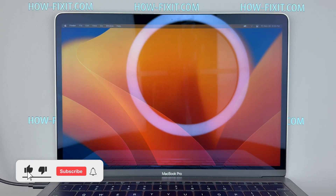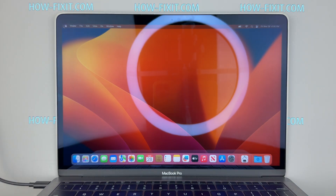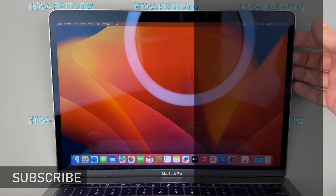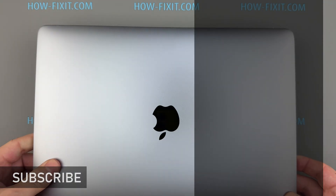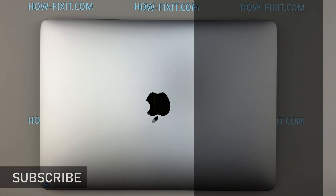If this guide was helpful, give the video a thumbs up and subscribe for more repair tutorials. Visit our website for more tech insights and do-it-yourself guides. Remember, every tech challenge is an opportunity to learn and grow. And if you want to upgrade this MacBook, I also have a video showing how to install a 2TB M2 SSD in the 2017 MacBook Pro — the link is in the description. Thanks for watching HowFixit.